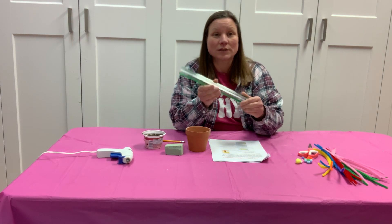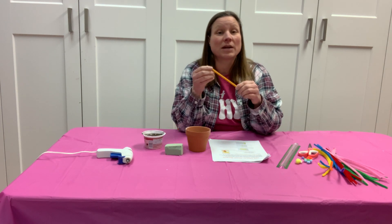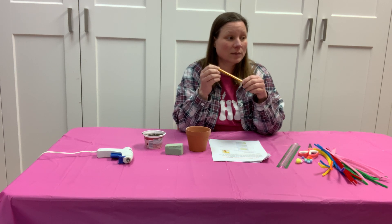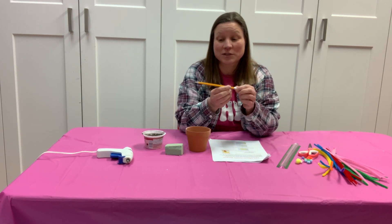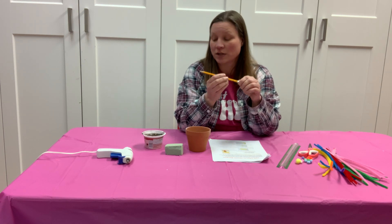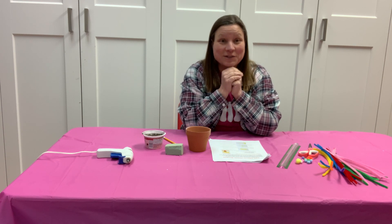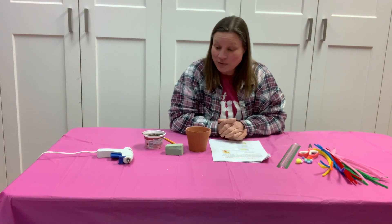There's an optional ruler — I did not use a ruler when I made my flowers, but it's totally up to you. You need a pencil or something like a pencil, something round with maybe a narrower end like a skewer. Hot glue is the best that I found to work, but if you have a different glue choice, feel free to use it. If you're using hot glue and there are younger kids, please make sure there's adult supervision — it gets really hot and we don't want burns.